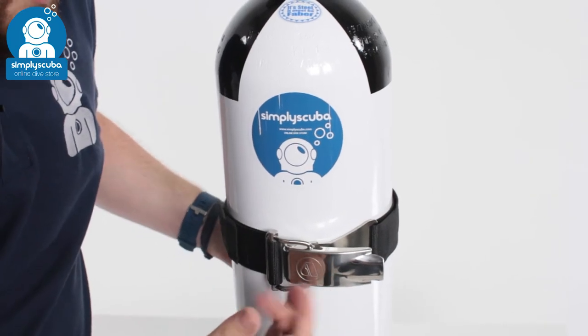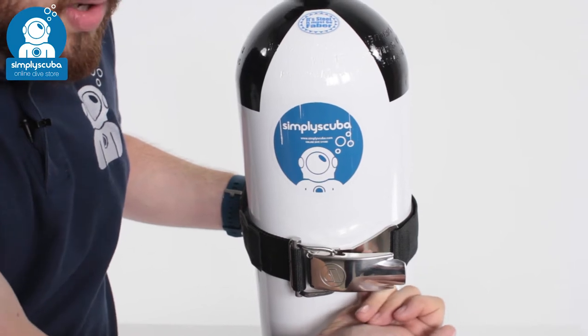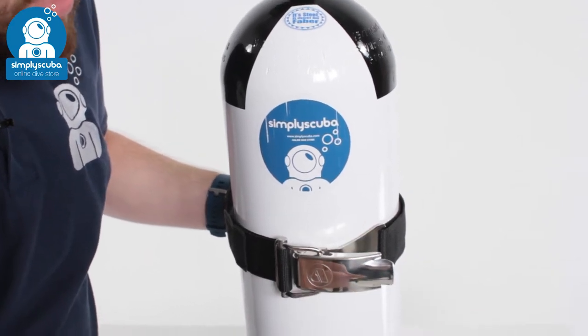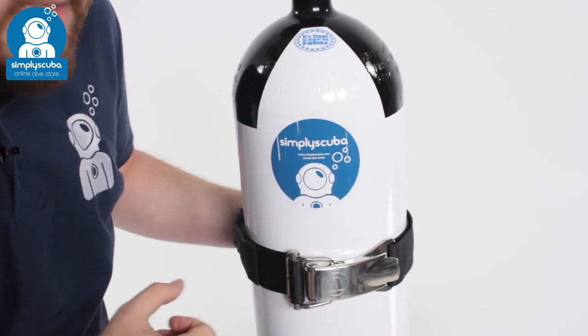It has a finger saver device — instead of just clamping completely closed, it holds it slightly open so you can get your fingers out of the way, and then just push it closed. That holds onto your cylinder really snug and secure.